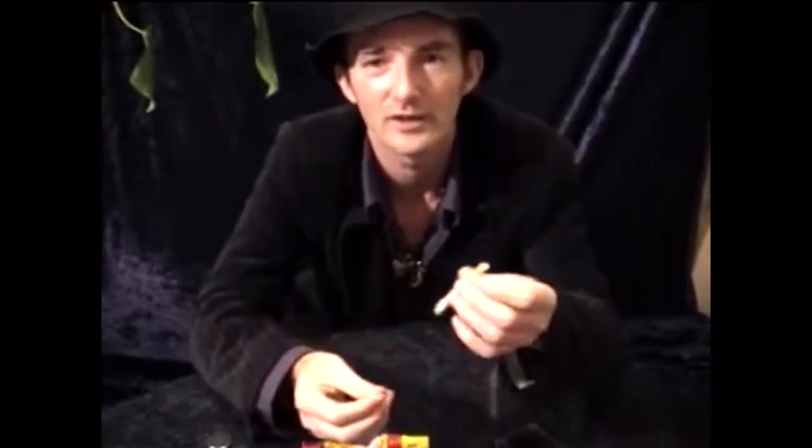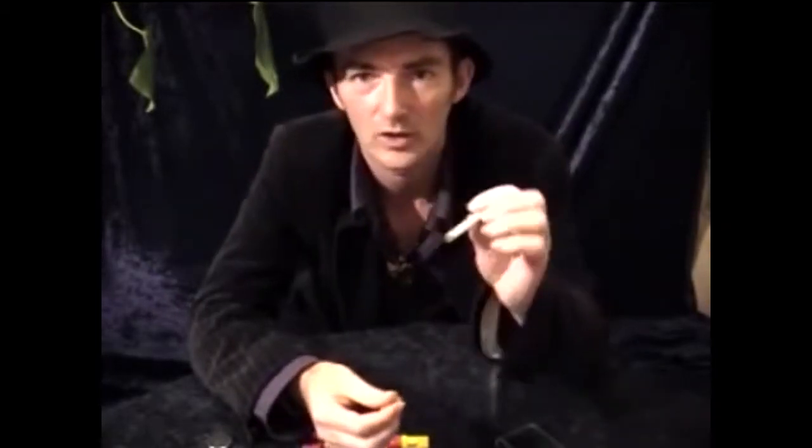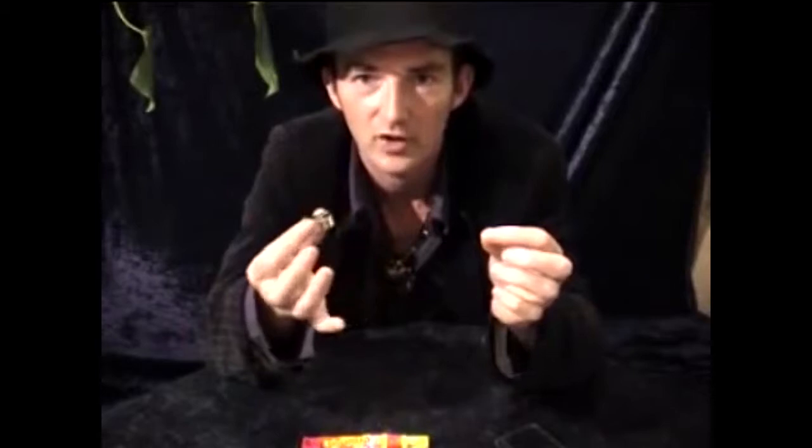Hi, my name is Andy. This is the training video for Mind Freak Cigarette. To do this trick you need one normal cigarette and two magnets — a little tiny one that will fit inside the end of the cigarette, and a bigger stronger one.